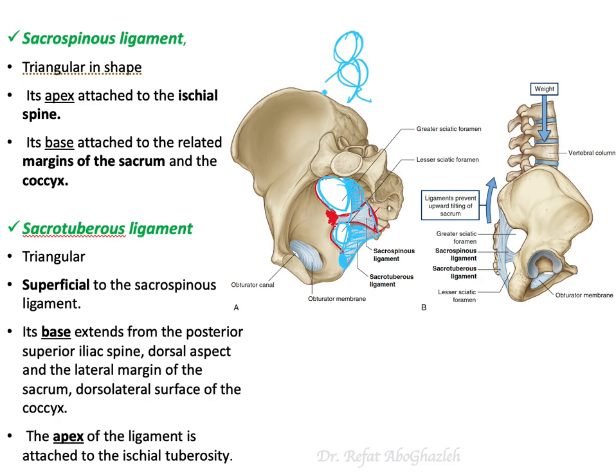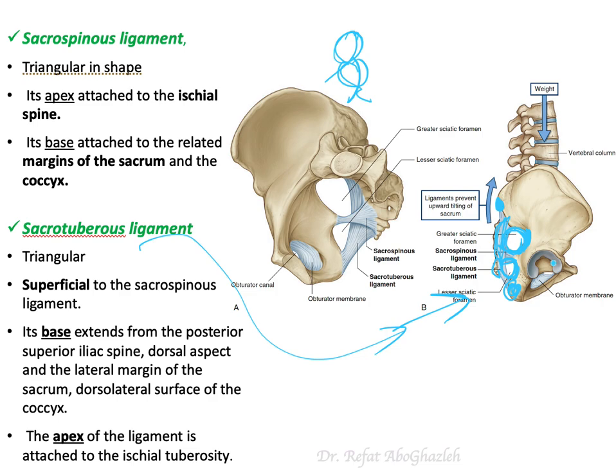The sacrotuberous ligament originates from the posterior superior iliac spine and from the dorsolateral surface of the sacrum and coccyx, and it inserts into the ischial tuberosity. Looking at these two ligaments together, you can clearly see how they convert the greater sciatic notch and lesser sciatic notch into the greater sciatic foramen and lesser sciatic foramen. There are structures passing through each foramen, but that will be covered in the gluteal region.